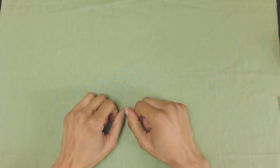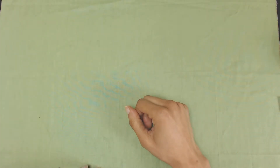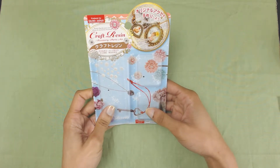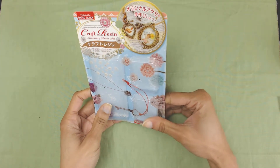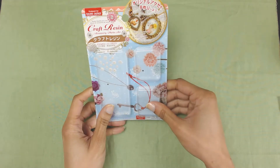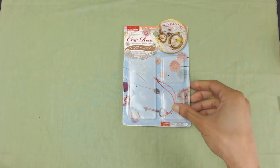Hey everyone! Karlofix here and today I've got another Daiso special — it's the Craft Resin Set. It was a very cute little set and of course it was only two dollars and eighty cents, so let me show you what it came with.